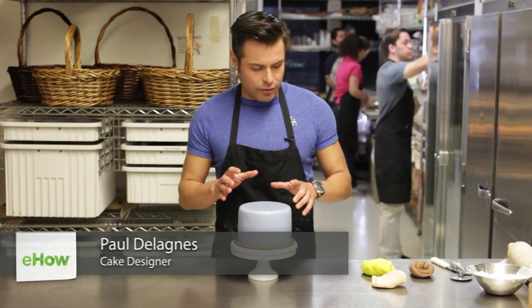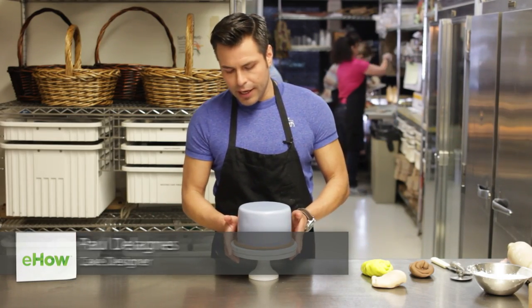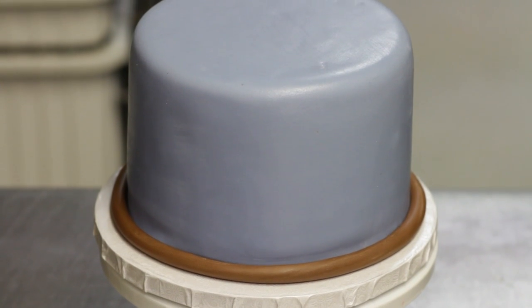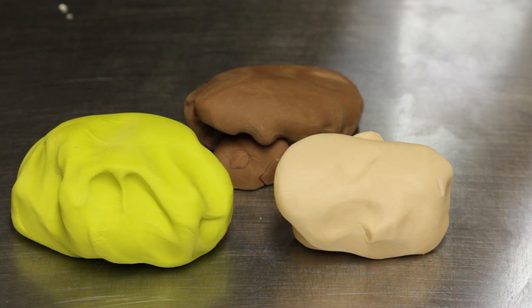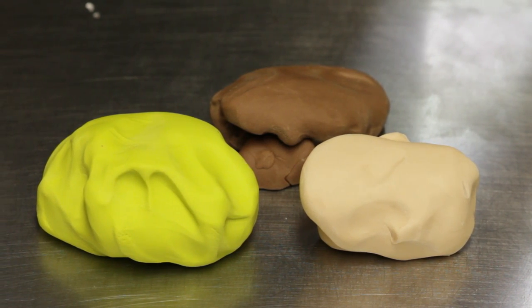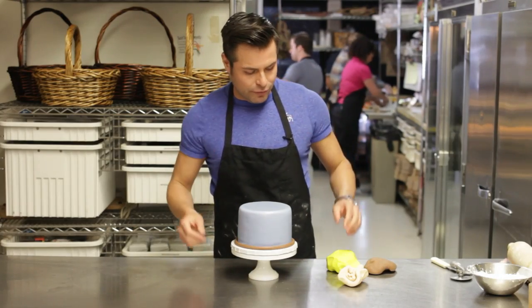We're going to show you how to decorate it. So you're going to need a base cake. On this occasion I did a light blue, so we're going to do more of a baby shower themed cake. Some lime green to make the leaves, some light color to make the face of the monkey, and the darker monkey color brown, for the ears and the rest of the face.